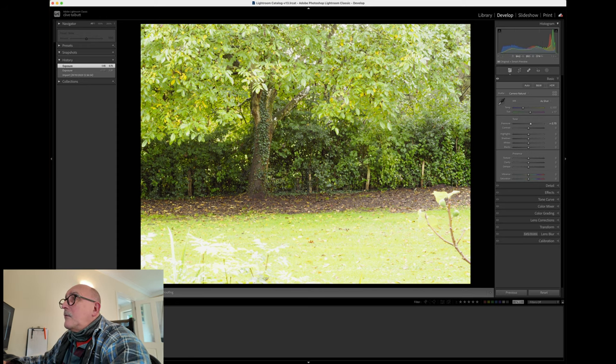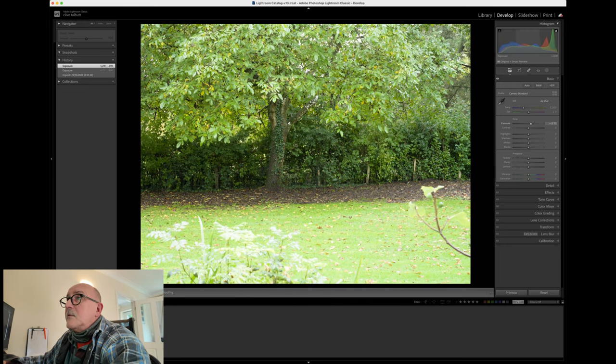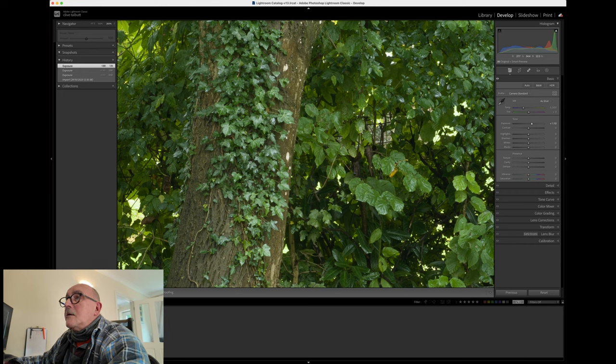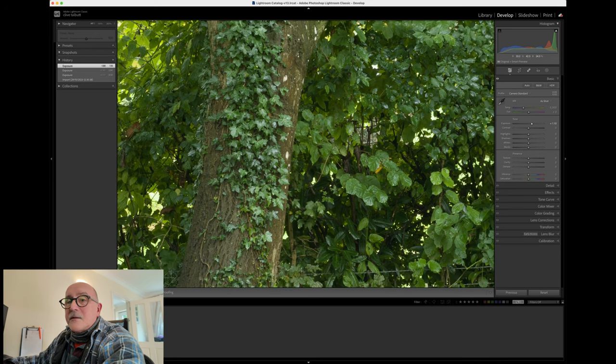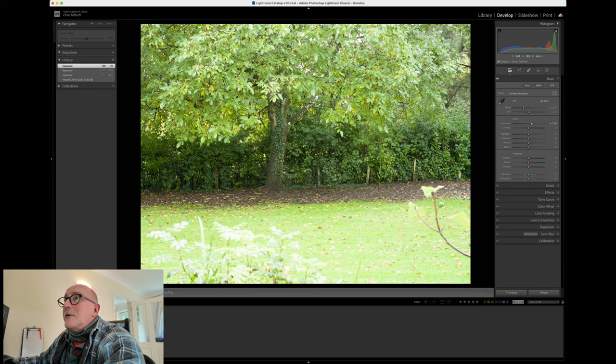The OM-1 may at some point in the future produce images as good as current medium format cameras — that's the nature of technology. But right now, all in all, the OM-1 put in a very good showing, yet it isn't a direct comparison to the Hasselblad when set up correctly, even in this very uncontrolled test. That's the conclusion, and that's the video.